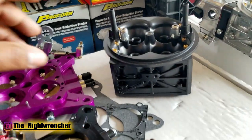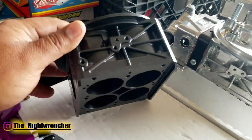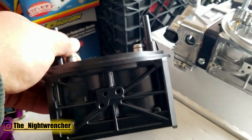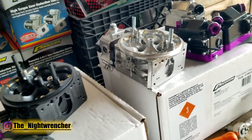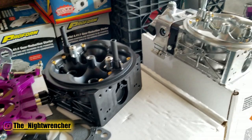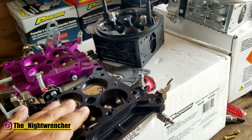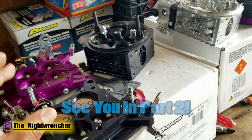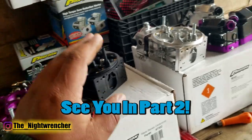I have the mechanical secondary version, but the main bodies are actually drilled and tapped to accept a secondary vacuum diaphragm, so these carburetors can be purchased in mechanical secondary or vacuum secondary, with or without the choke horn. I got mechanical secondaries for two reasons: the Charger is mainly a drag racing car, and the truck is blow-through carbureted — meaning any vacuum-operated component won't work under boost. That's why I went mechanical secondaries on both.